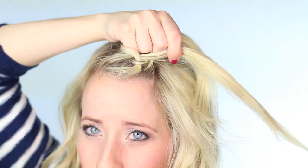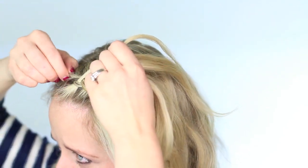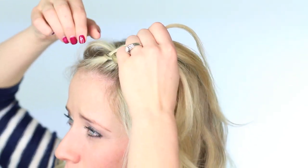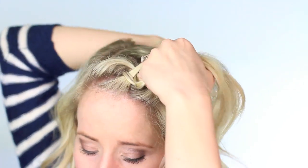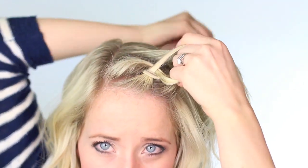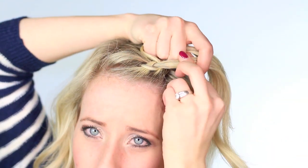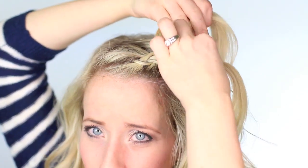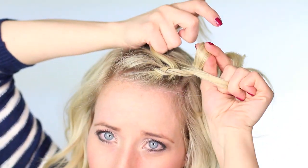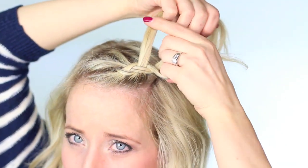Dutch braids are like all the rage right now, and it's really important that you figure out the hand hold. That's probably the most important thing when you're braiding — that you don't get confused with all the separate strands. So practice this really slowly and don't look in the mirror when you do. Just focus on the three strands alternating the outsides underneath the middle. And every time you add a new strand of hair to the top or to the bottom, you're going to directly braid it under the middle.